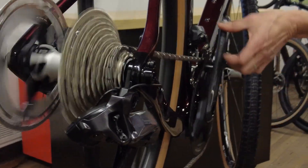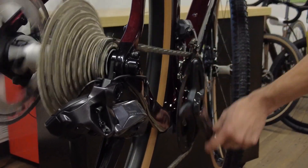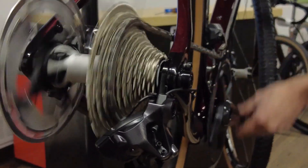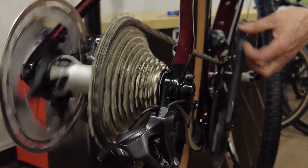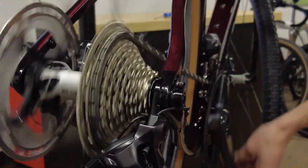It looks good now. I'm going to try the other way — and remember guys, this is where it was slow. So far so good. The chain will drop down on the front sprocket because we have the synchro, but I want to go all the way up.